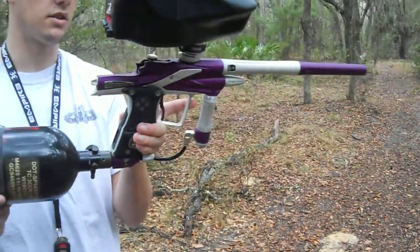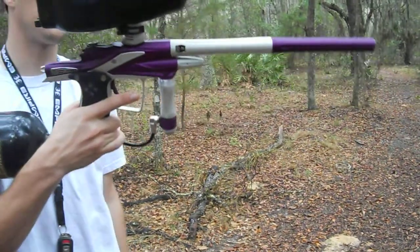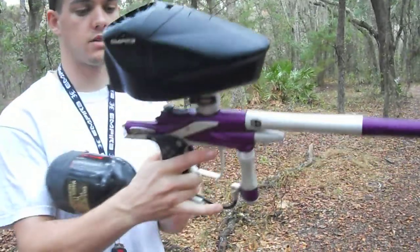This is my Vicious Ego 10. It's purple and white, and it's in pretty good condition. There's hardly anything wrong with it — no wear whatsoever, maybe a little bit on the grips and a tad on the tip, but that's about it.